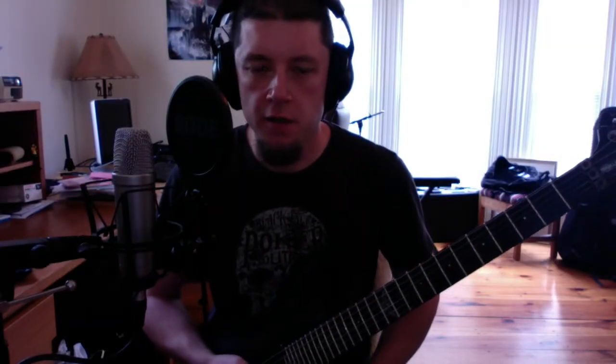Hi guys and ladies, let's talk a little bit about finger placement for power chords today.